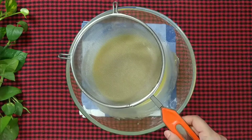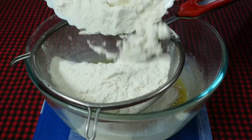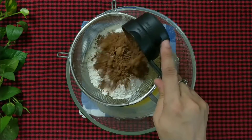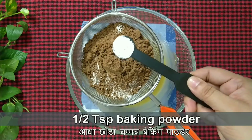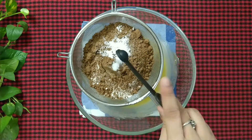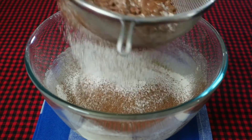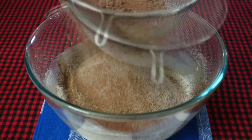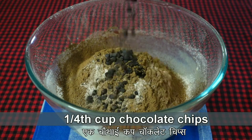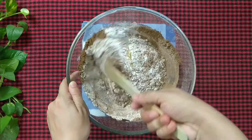Now place the sieve again and add 1 and 1 third cup of all-purpose flour, half cup of unsweetened cocoa powder, half teaspoon baking powder, and 1 eighth teaspoon of salt. Lastly add 1 fourth cup of chocolate chips. Fold the batter till everything is mixed well but do not over mix.